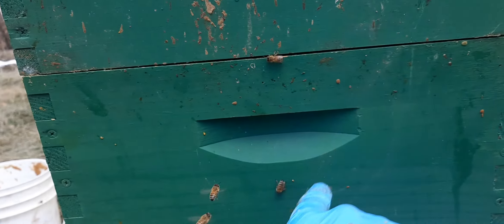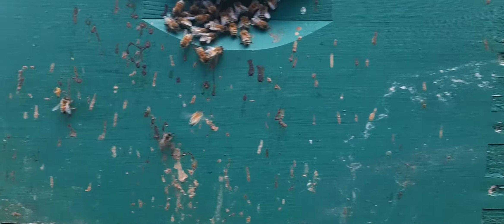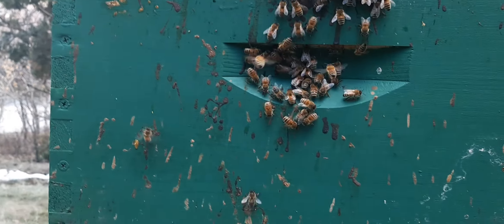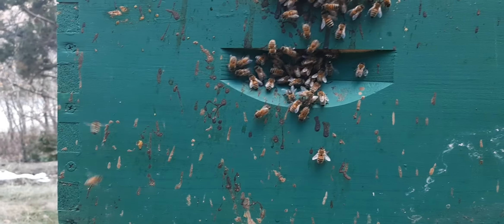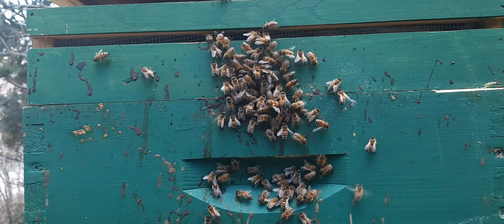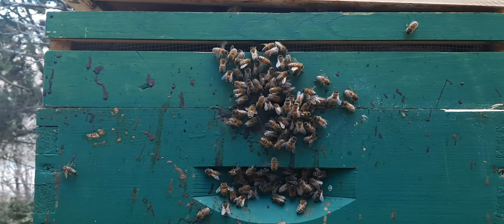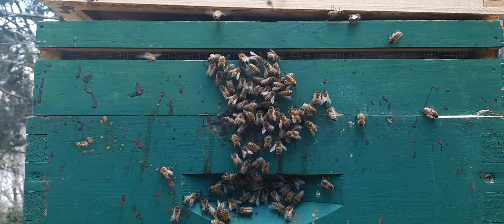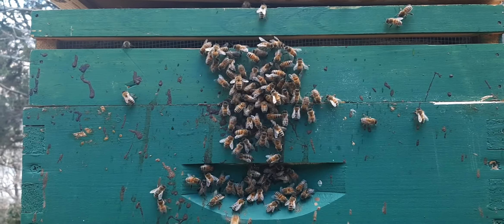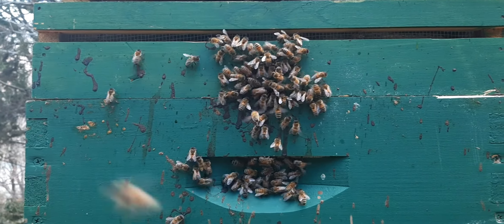There are still more bees down in the second box working it. The third box I just set off to the side over there — I still need to throw a couple frames in to top it off and get it ready for when they start expanding again.